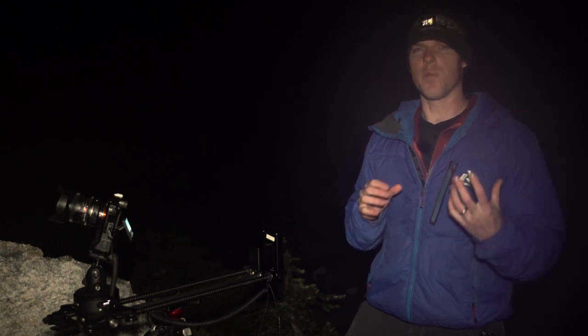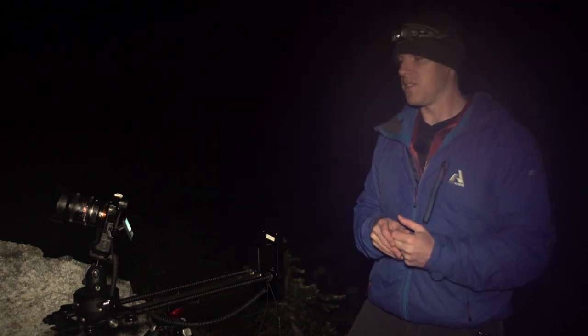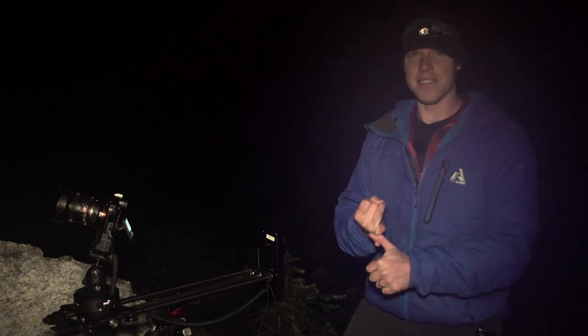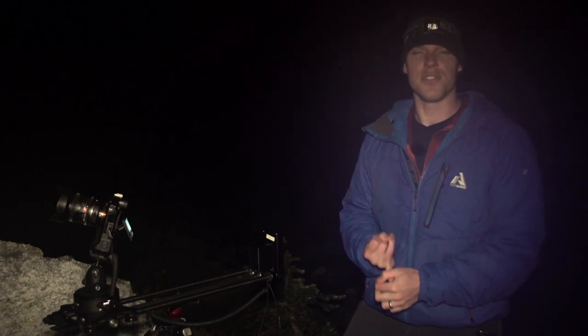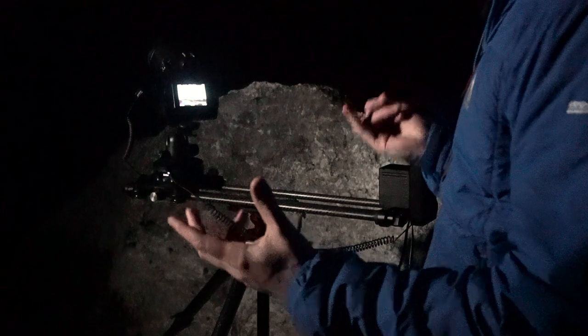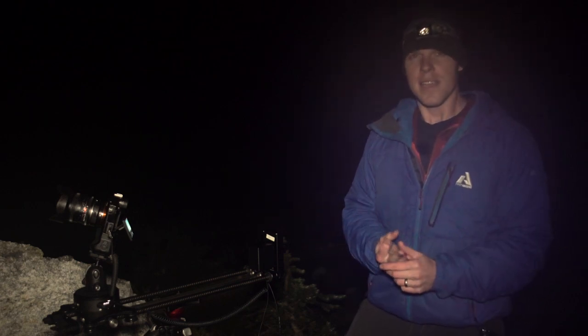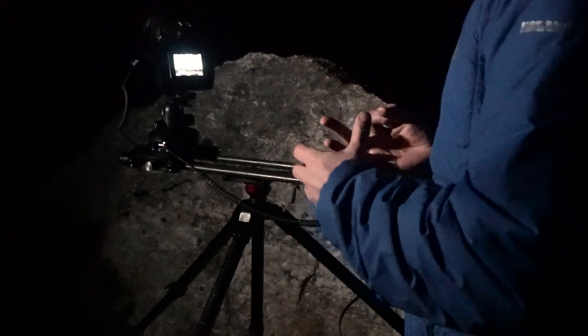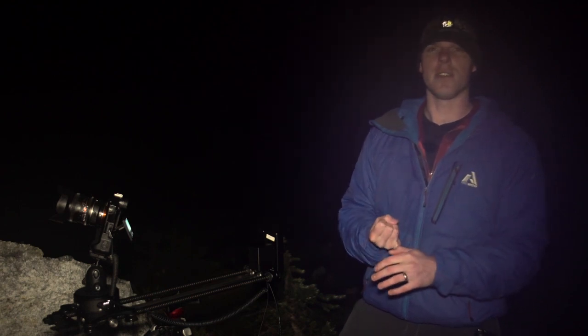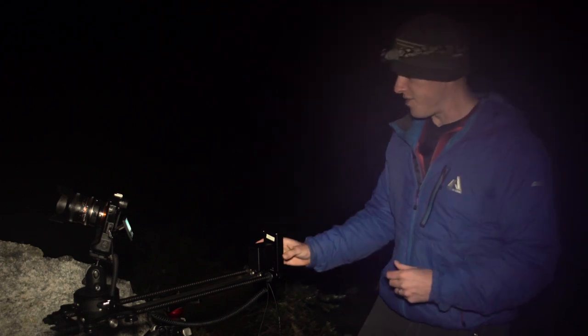The biggest thing you're fighting against with a Milky Way time-lapse is light, or the lack of it. I've been super impressed with the Sony a7S because you can bump the ISO all the way up to 51,000 and your image isn't really that grainy. When you look at exposure, you're looking at your lens — how much light it's going to let in. We have a pretty fast lens at f/2.8. You want to boost your ISO up as far as you can without getting a really grainy image. The last factor is shutter speed, which is dictated by the rule of 600: you take 600 and divide it by the focal length of your lens, and that gives you the maximum seconds you can shoot without getting star trails. With our current setup, we have ISO maxed out at 51,000 and a shutter speed of 20 seconds.